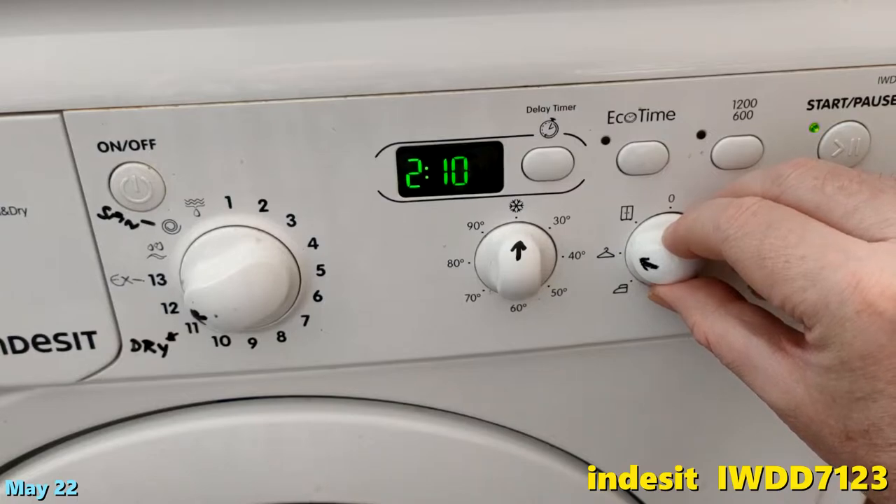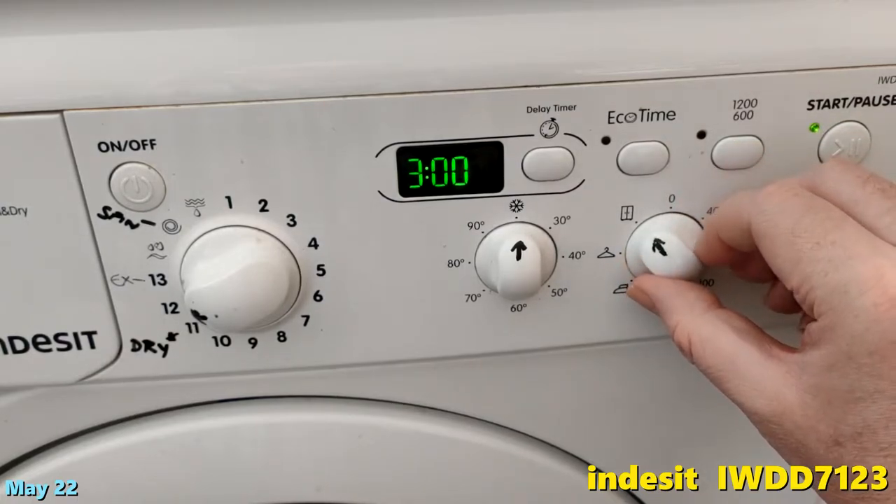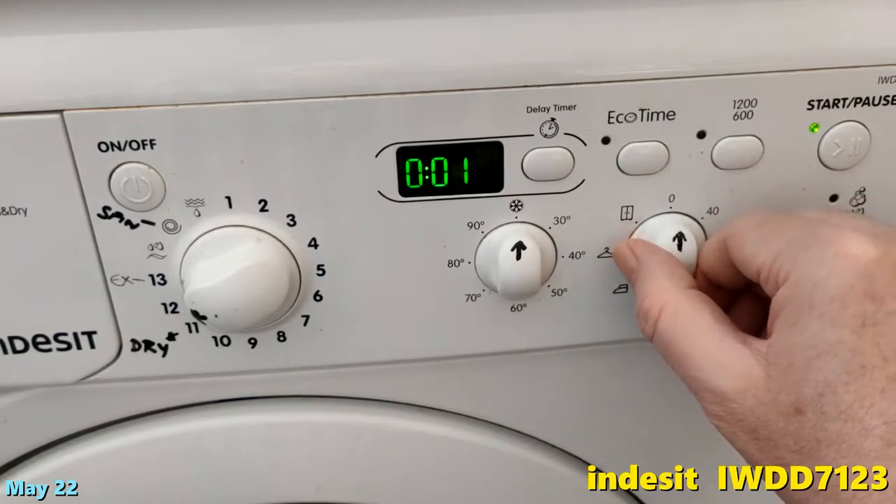There's also 210 — two hours ten — and three hours. But if you don't want it on at all, switch it to zero.